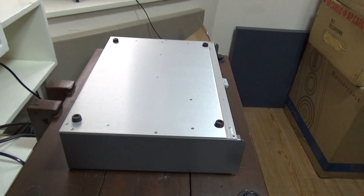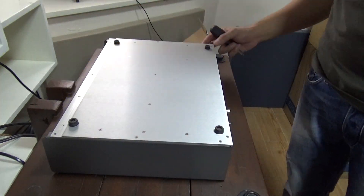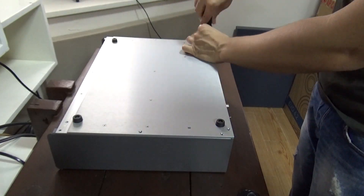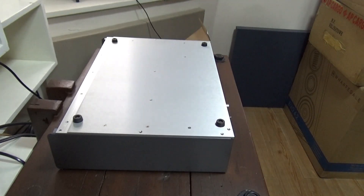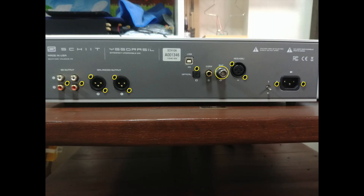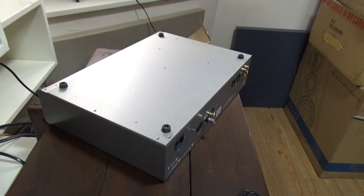To remove the inner top chassis, we'll need to take off 6 screws at the bottom. Then we take out the screws from the inputs and outputs — a total of 11 screws and a nut for the BNC connector. Then we can simply slide out the inner chassis to reveal the board.